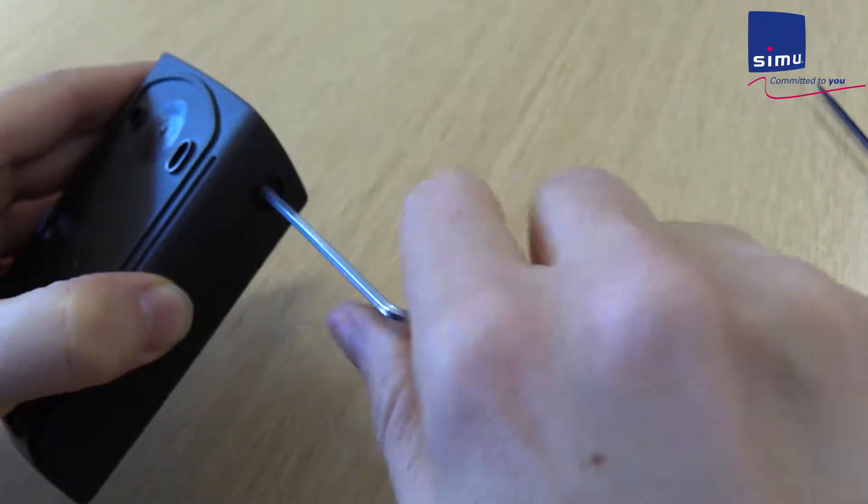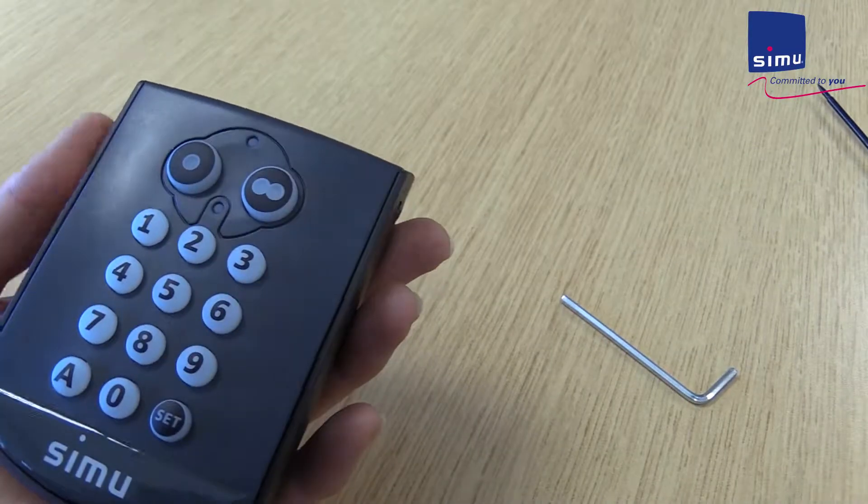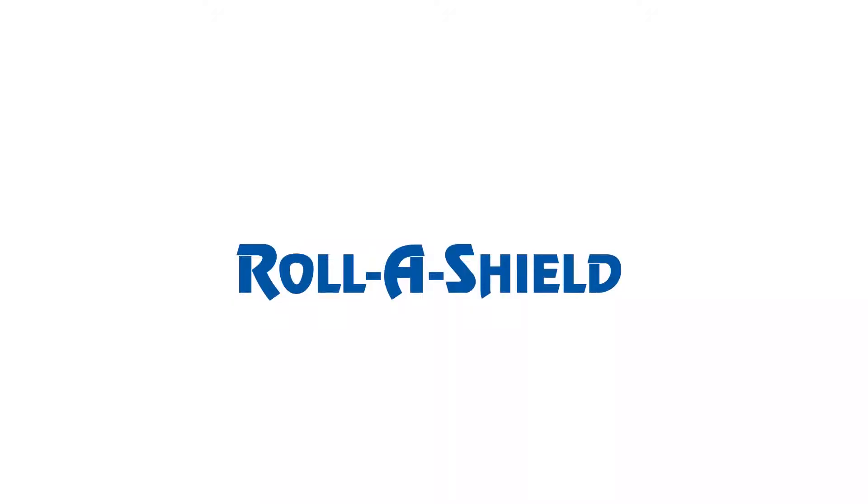Place the cover back on the case and secure with screws. For more information, visit us at RollaShield.com.